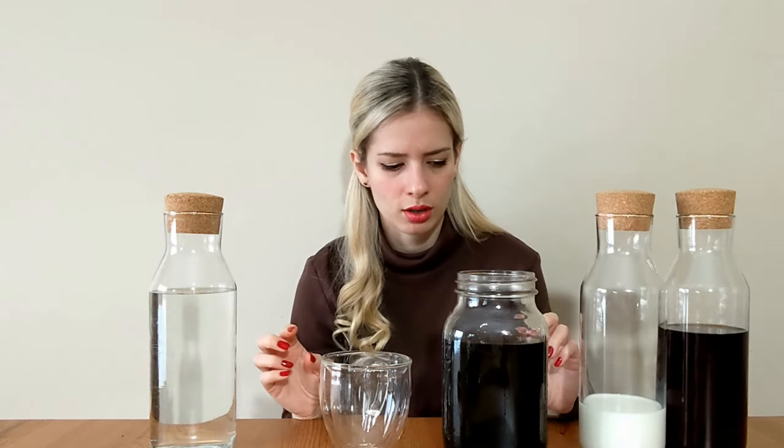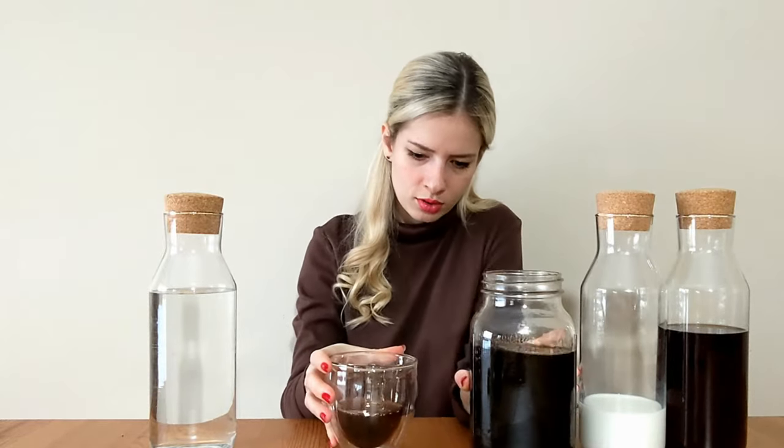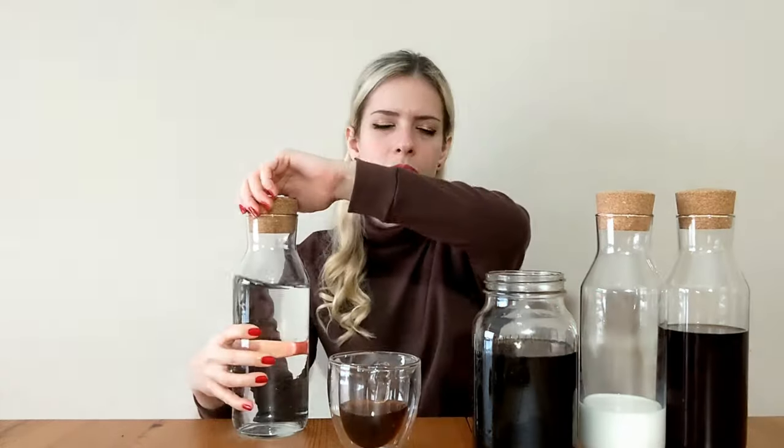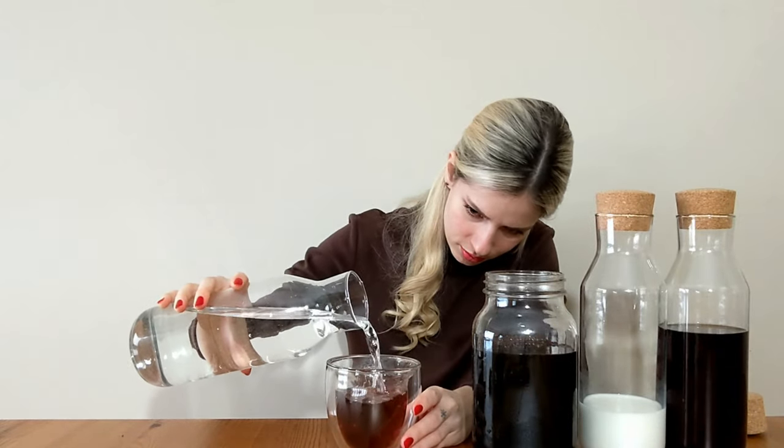Now, the starting point for dilution should be one-to-one, but this is just the starting point — you might find it too strong or you might find it perfect. Use at least the same amount of water as coffee, and if you still find it too strong, add more water or more milk. I have an idea that I'm going to like it a little more diluted because I like my coffee not super strong, so I'm going to purposely leave some extra space. Let's test it though!